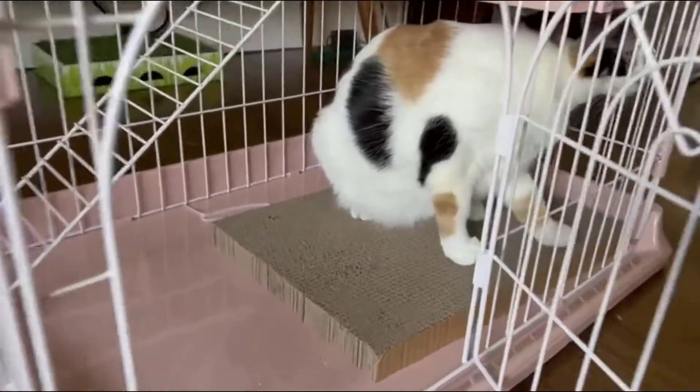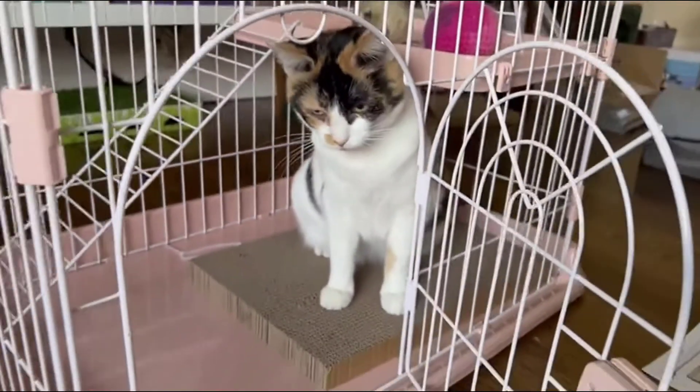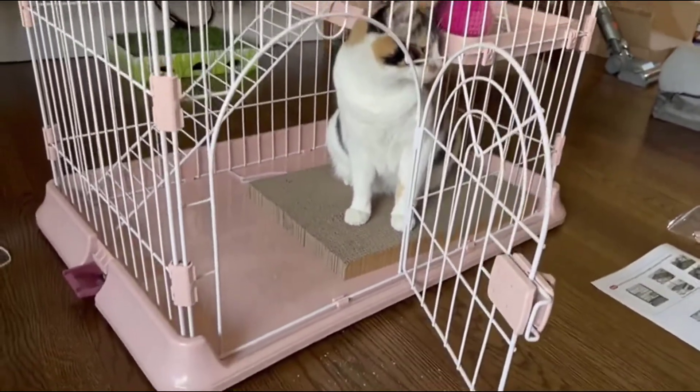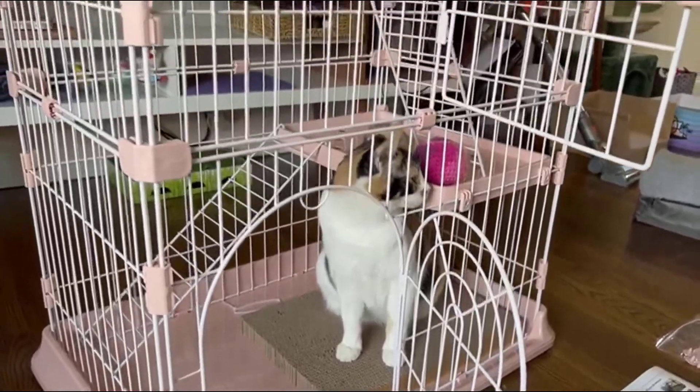And there's a little scratching pad in there too. Willow, do you like it? She says yes! As you can see, she likes it enough to stay in it even with the door open — she's very comfortable.